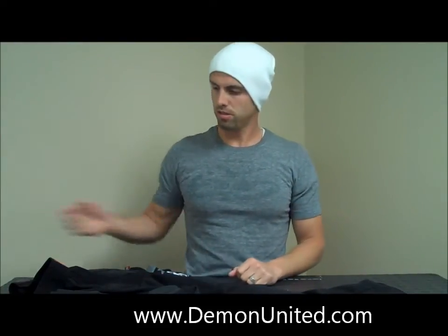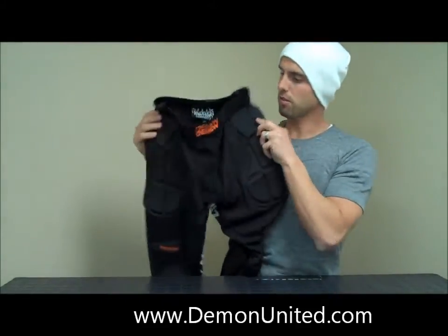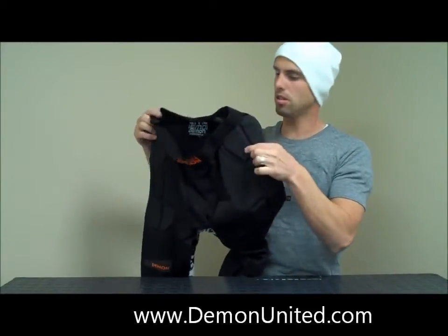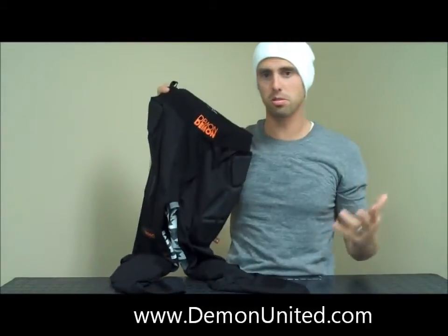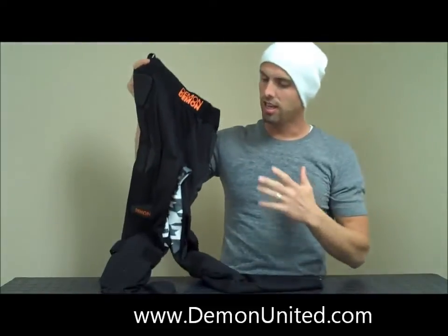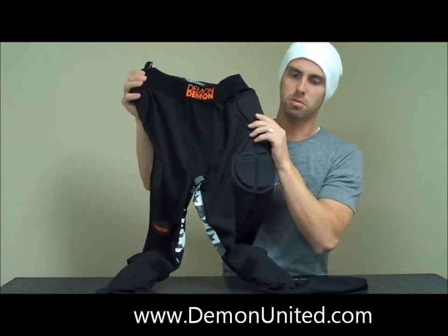What's up guys? This is Brent over at Demon here to do another product review. Today we're going to look at the brand new Men's FlexForce Pro X D3O Long Pants for skiing, snowboarding, your winter sports — whether you're tubing, tobogganing — anytime you want warmth and protection. This is going to be a great product for you.